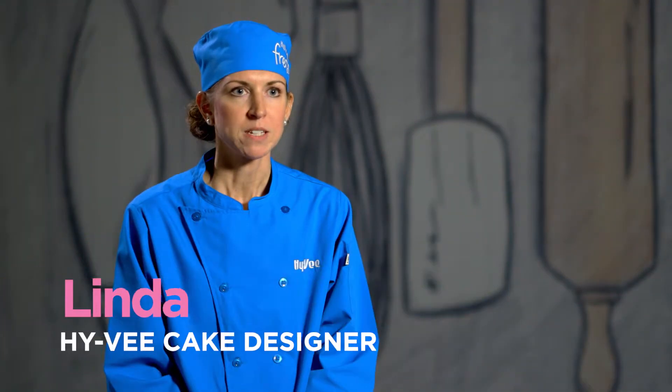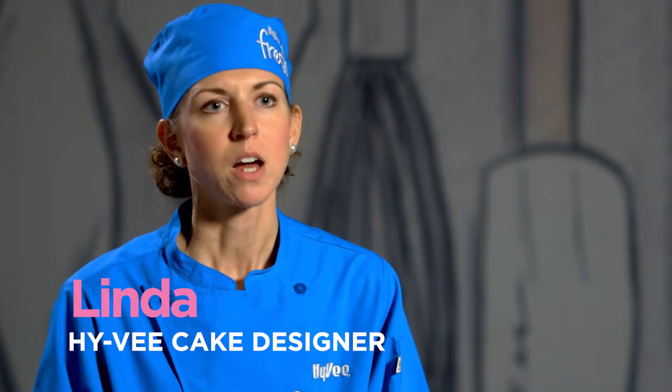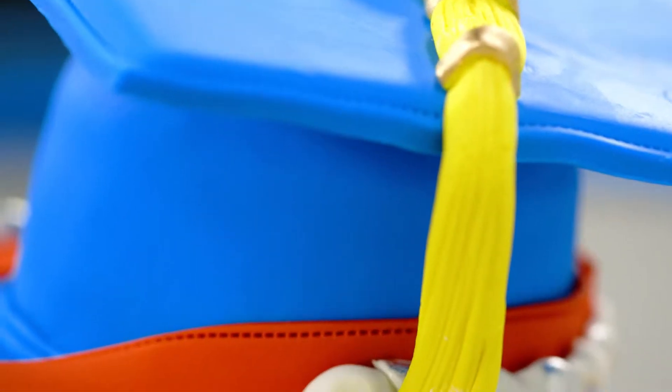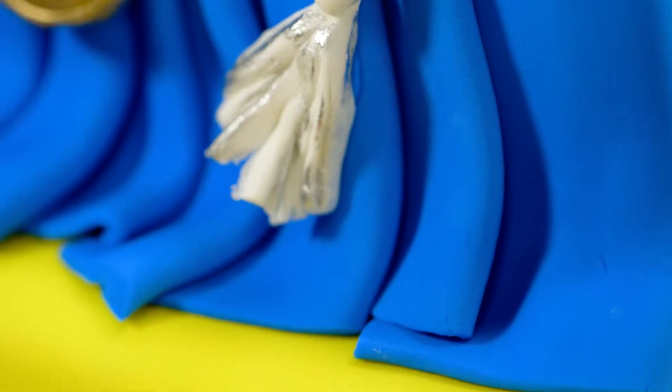This cake was inspired by a letter jacket cake I made several years ago and it was a flat cake. It just became really popular in my bakery and we got a lot of orders for it. I kind of wanted to do something similar but with a different twist, so I changed it to a graduation gown and added the pleats of fabric.